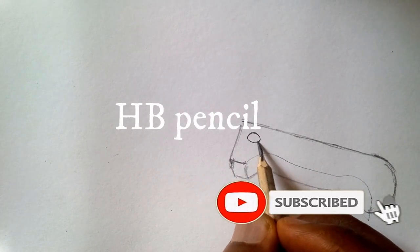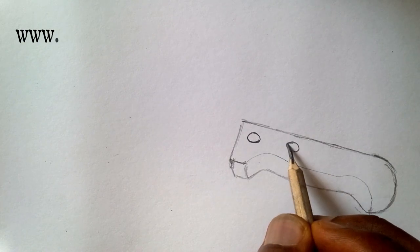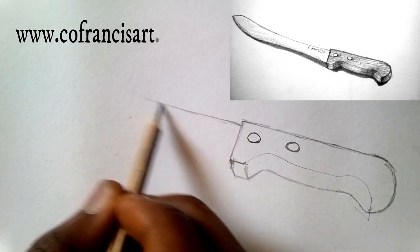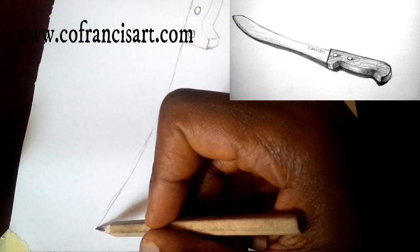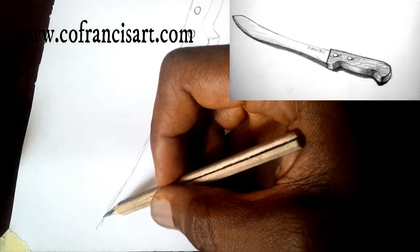To watch this video, please click on the subscription button and on your notification bell to see new posts. Also like and comment on the video. All right, let's continue to draw.